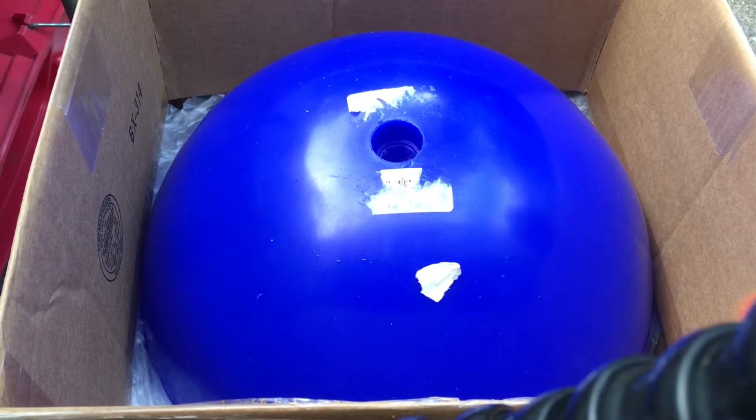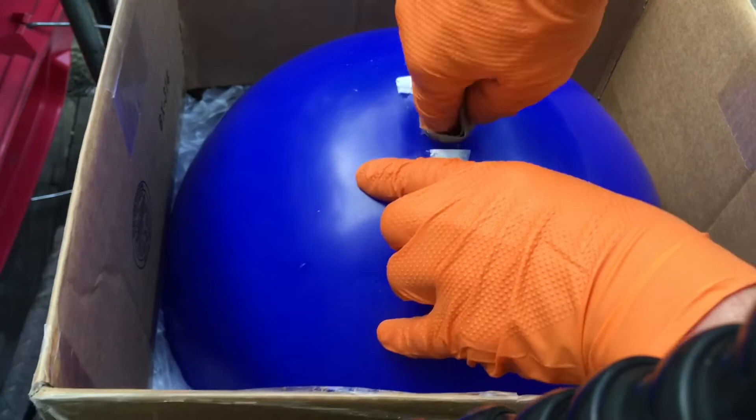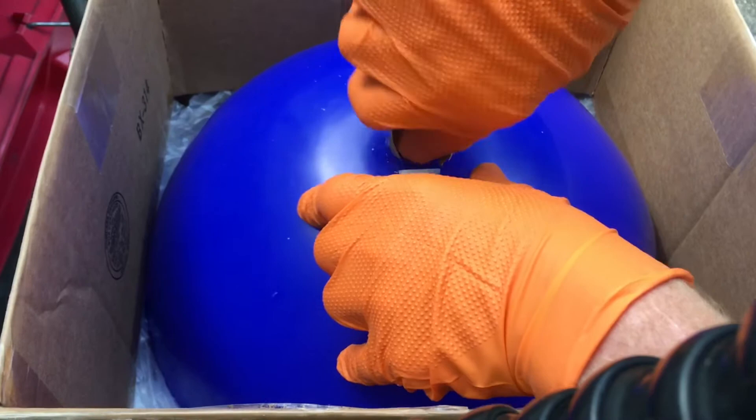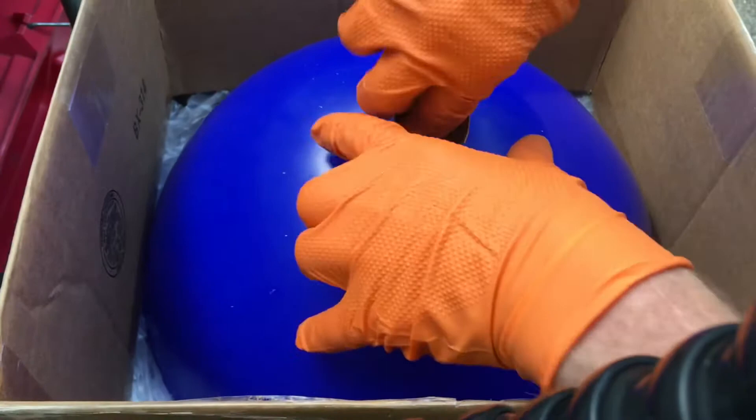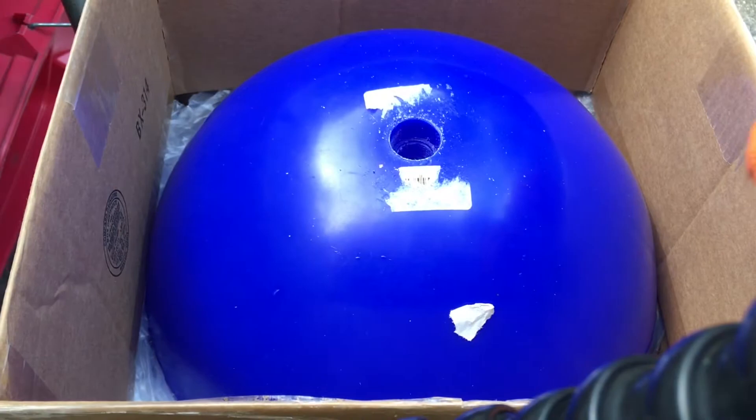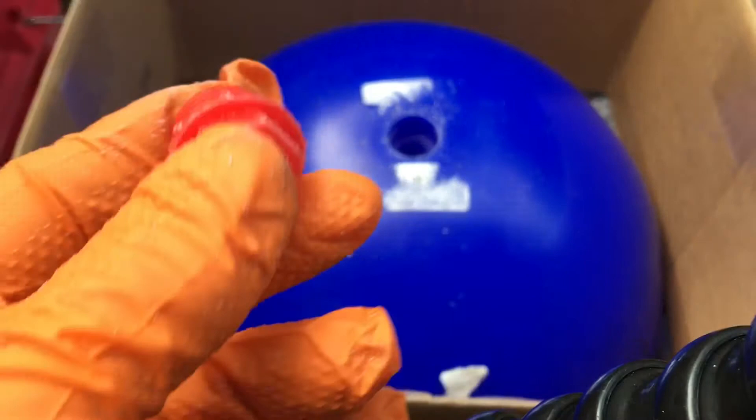What I like to do is get some sandpaper and just scuff up the inside of this. Otherwise it's just plastic, and there's not a lot that really wants to stick to plastic. By sanding it down, it gives it some teeth — something to grab on to. This is like some 80-grit sandpaper and that should do the job just fine. We don't want to have any smooth edges; that doesn't help us with the bond.